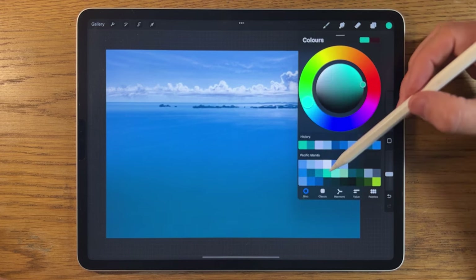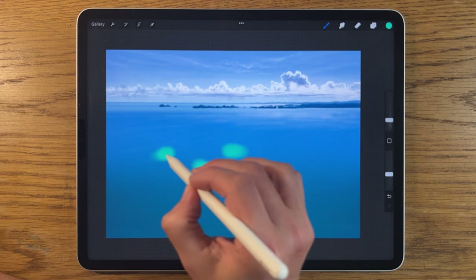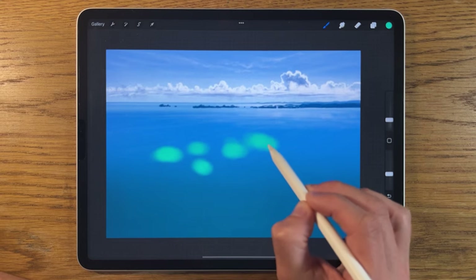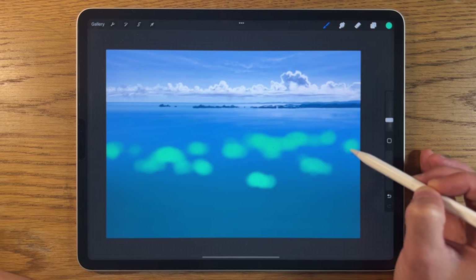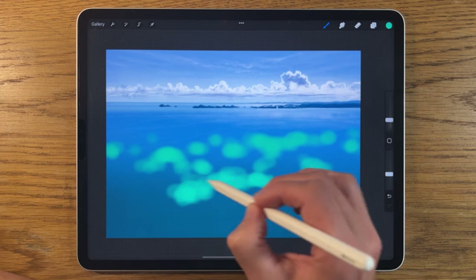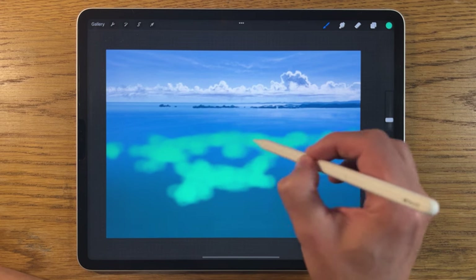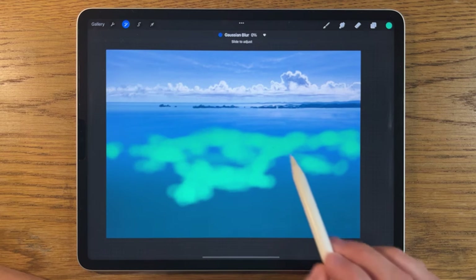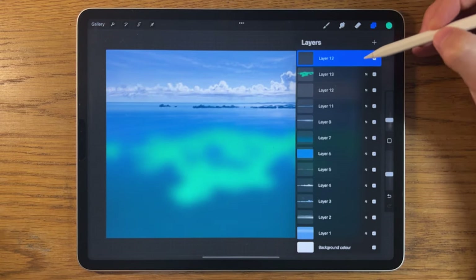I'll go to the fourth color on the middle row and start creating a sense of where the island features will be — shallow water areas and blobs emerging from the water. You can place these wherever you like. I'll build up a solid collection in certain areas, merging them together, and then apply a Gaussian blur to about 20% just to get a rough sense first.